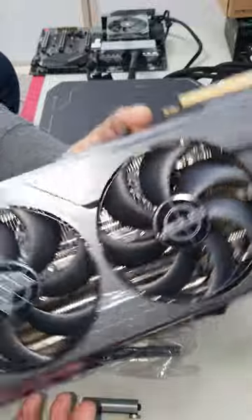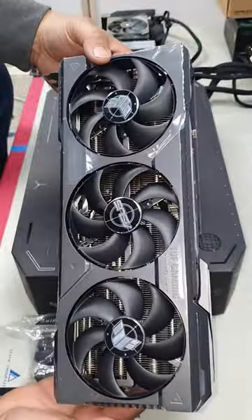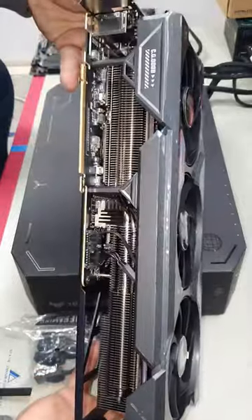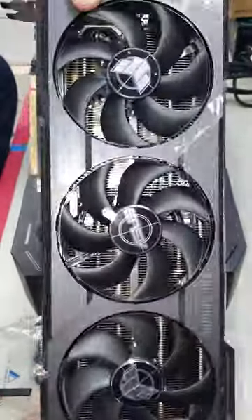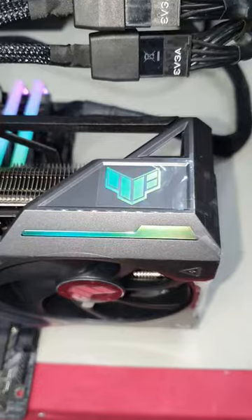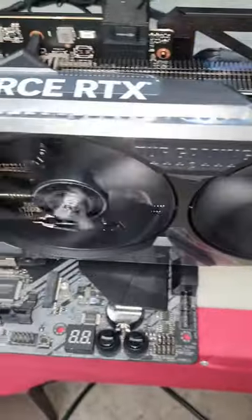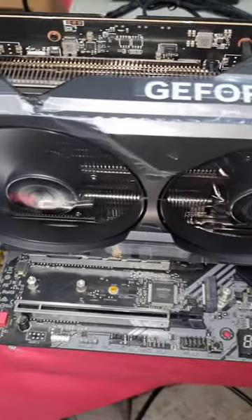Absolutely gorgeous. And here it is plugged in — definitely one of the more prestige cards, and just a very, very well-performing card.